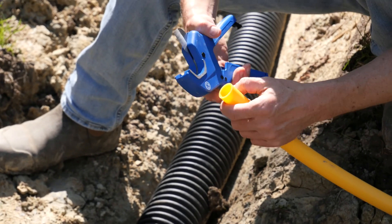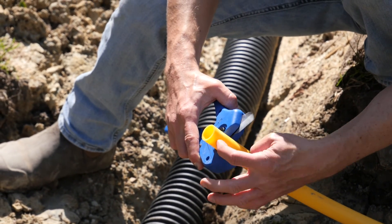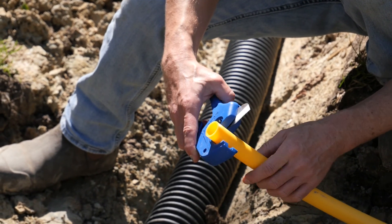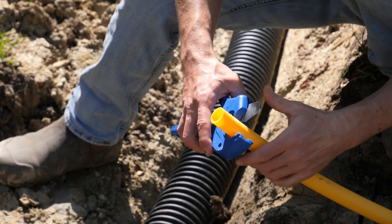I love this ratcheting pipe cutter for cutting black iron pipe. You put it around the pipe, ratchet down on it, and it gives you a perfectly square cut.